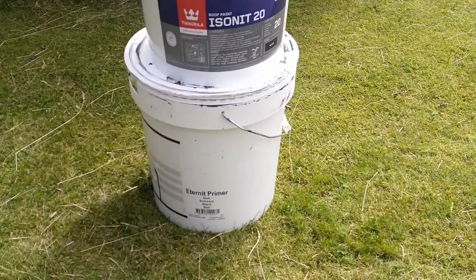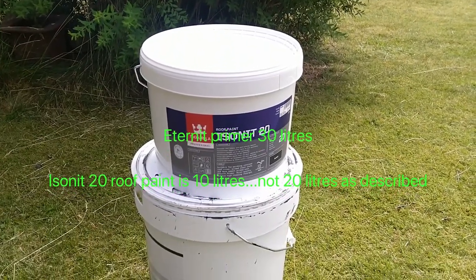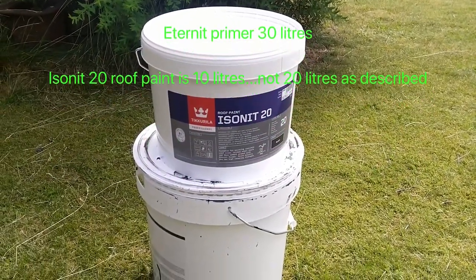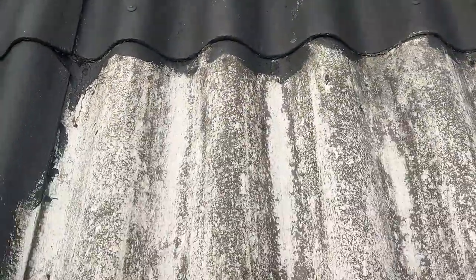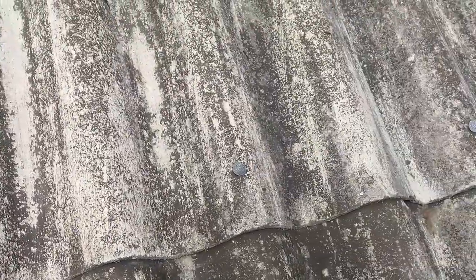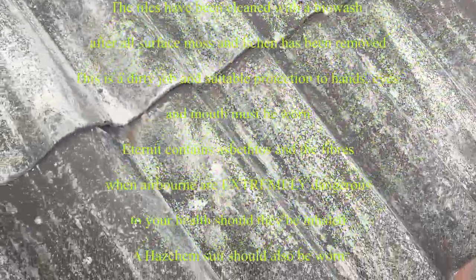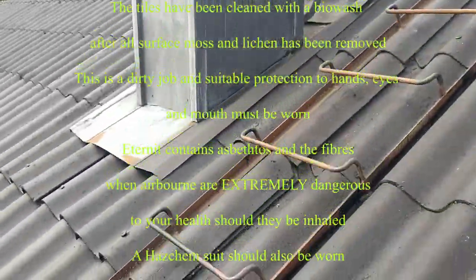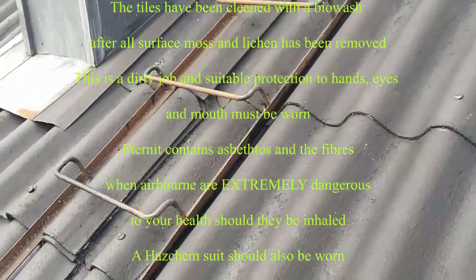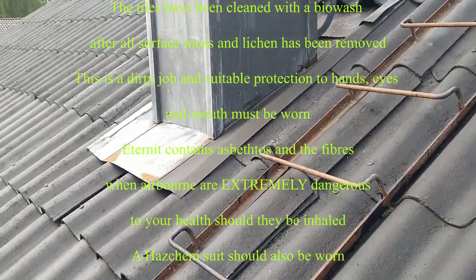Etanet Primer comes in 30 litres and the Isonet 20 comes in 20 litres. Full description in the description below. So we're up on a roof — that section is unpainted. This has been subject to a biowash, having all the moss and lichen removed. That's the area we've painted already. As you can see, it looks really good, really nice — and that's before the top coat. There's a section there by the chimney where I've painted over the metal, and that's adhered well too.